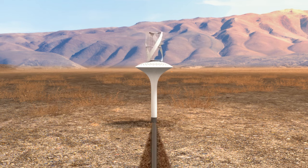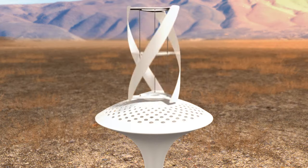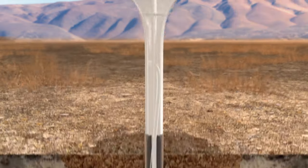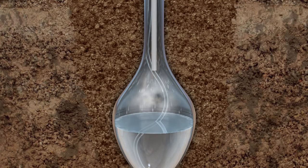The metal sides of the underground chamber are cooled by the surrounding soil. Wind spins a helical turbine, which in turn spins internal fan blades that direct air into a condensation chamber. As the warmer air cools in the chamber, the water vapor condenses onto the sides, flowing down into the reservoir.